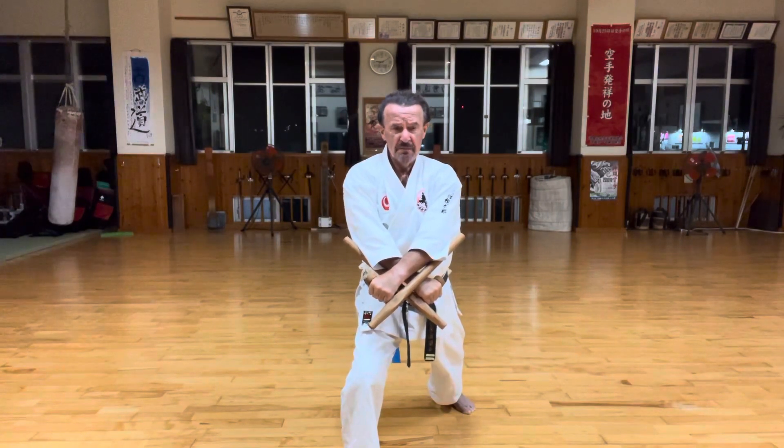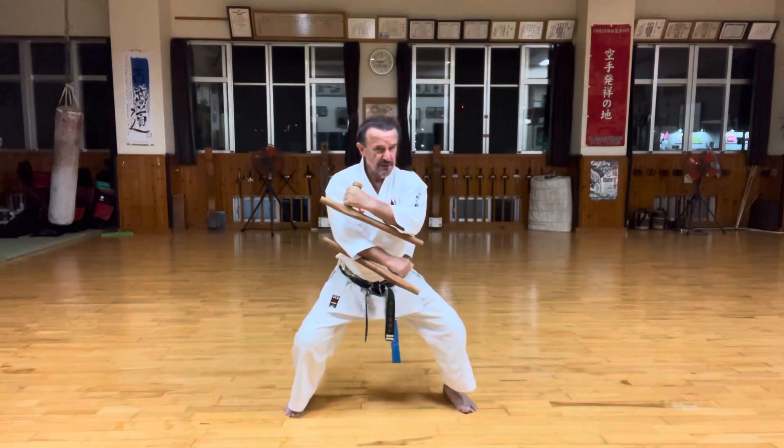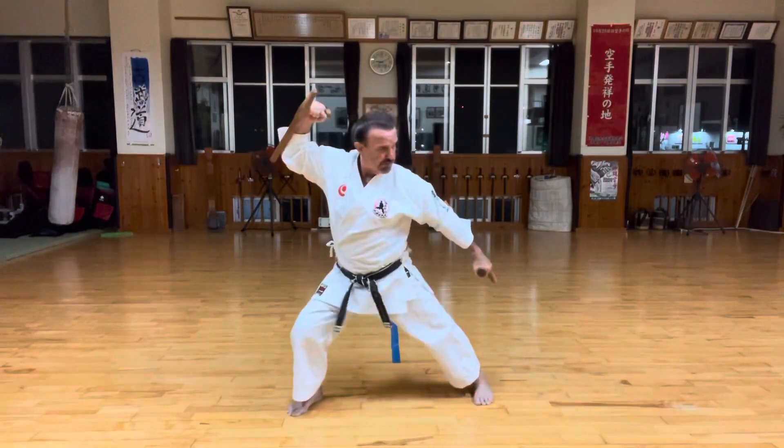Now moving back for the next Geiran. Keep the right hand as it is, moving back, looking left. Neutral hips, and one, pull.